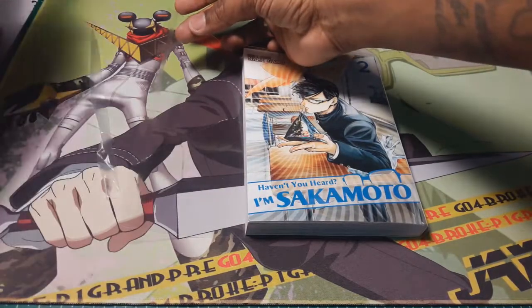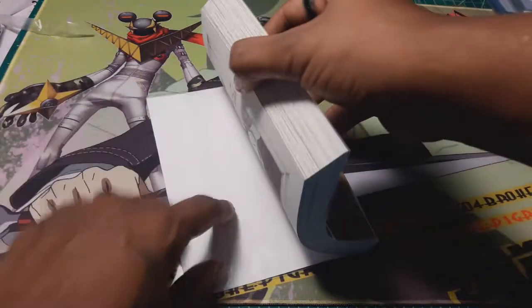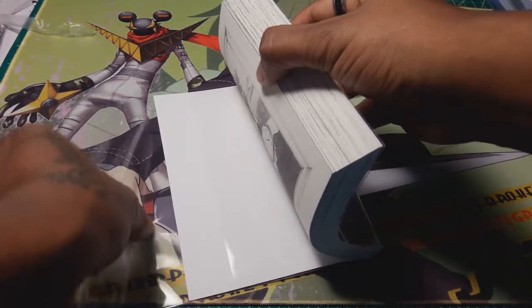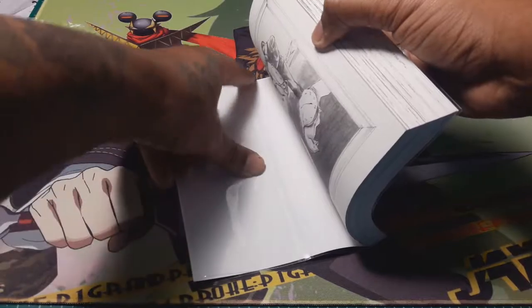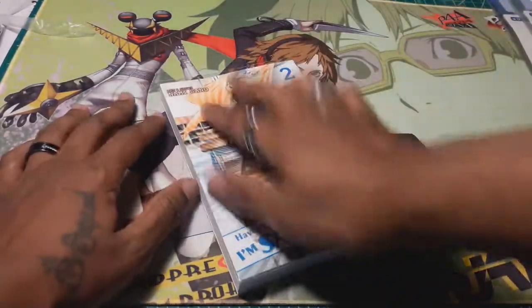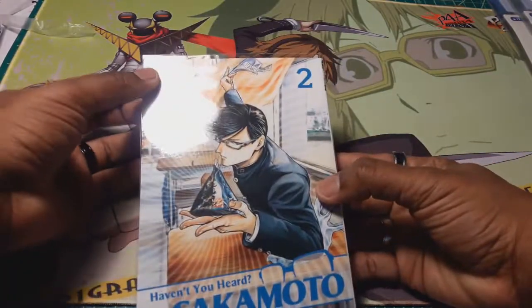Then peel that little piece off — it's going to stick to the other piece of the plastic. I don't like to pull it too tight because I like to give it some room to bend. And then your book is protected.